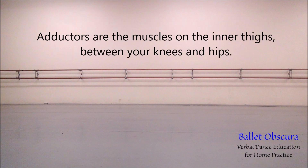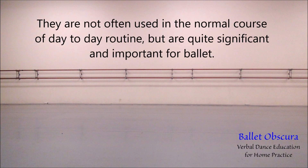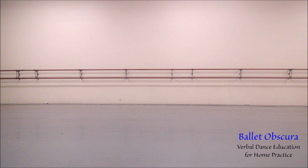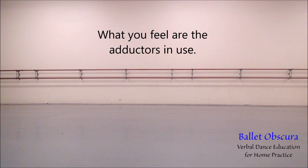Adductors are the muscles in the inner thighs, between the knees and the hips. They are not often used in the normal course of day-to-day routine, but are quite significant and important for ballet. Place a beach ball or something close to that size between your knees and squeeze the knees together. What you feel are the adductors in use.